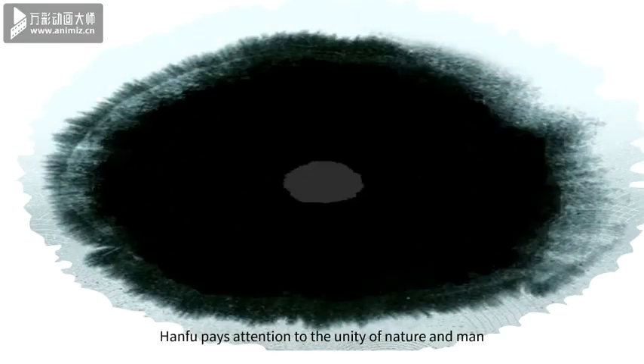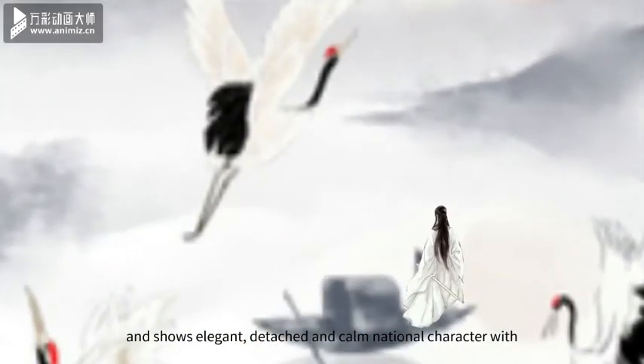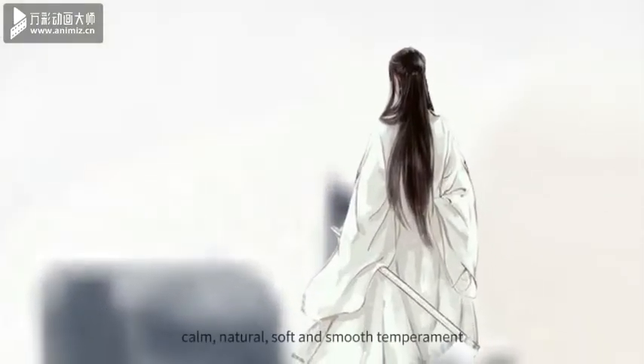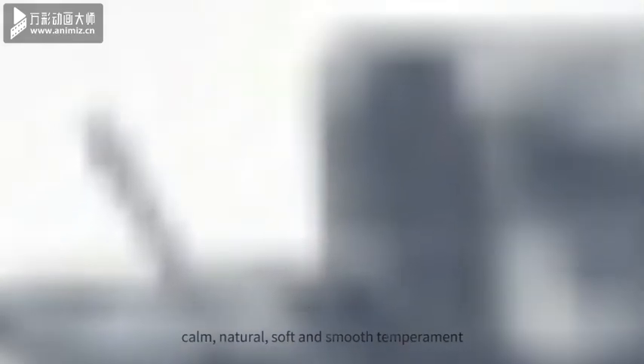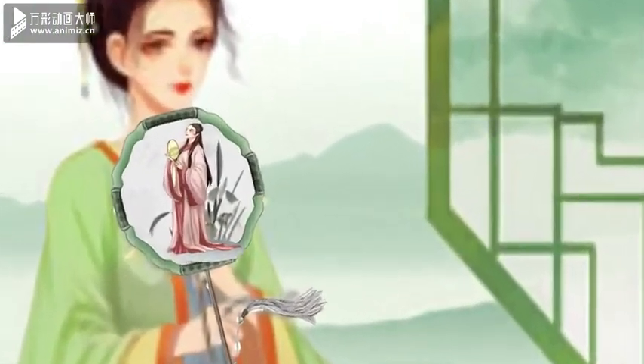Hanfu pays attention to the unity of nature and man, and shows elegant, detached and calm national character with calm, natural, soft and smooth temperament. Hanfu is gradually respected and loved by people.